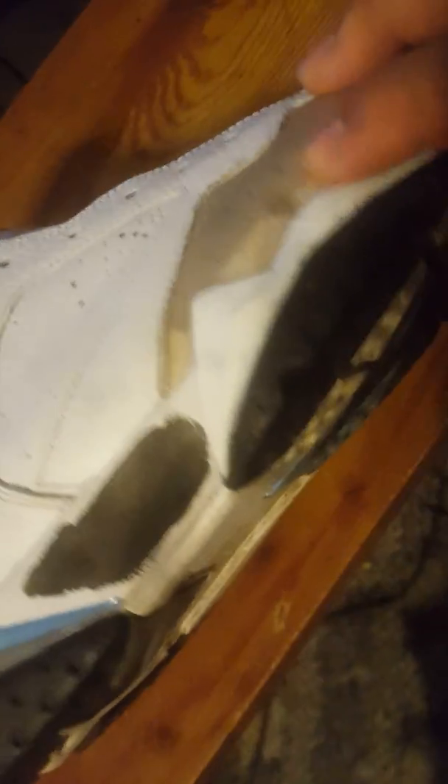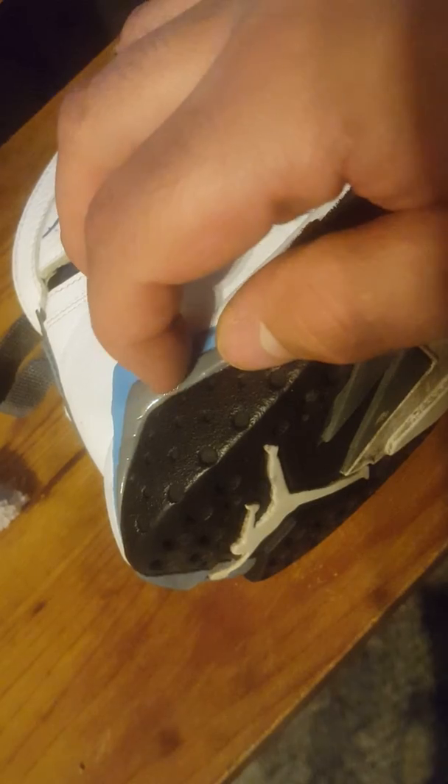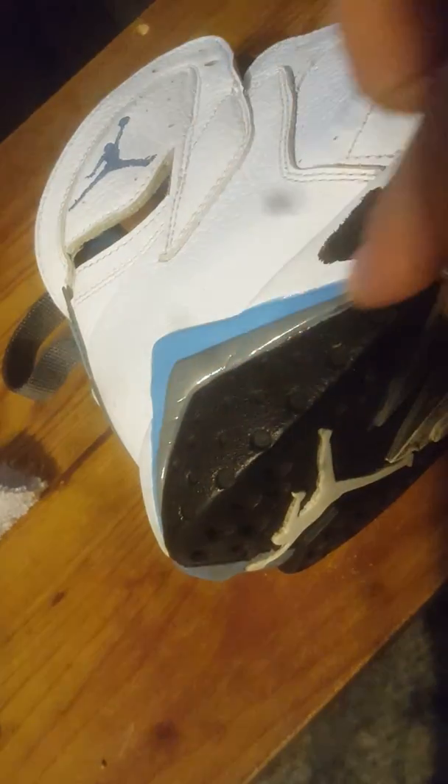So right here you see some - oh man - here you see some 7's I'm working on. I'm just going to give you a quick look. See, I already stripped it right here, but this right here is like a - I don't want to say latex, but - acetone ain't going to get that off easy.